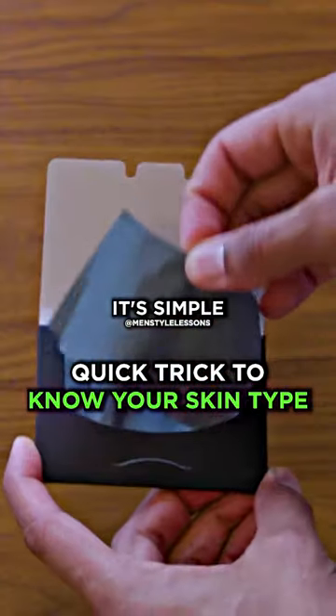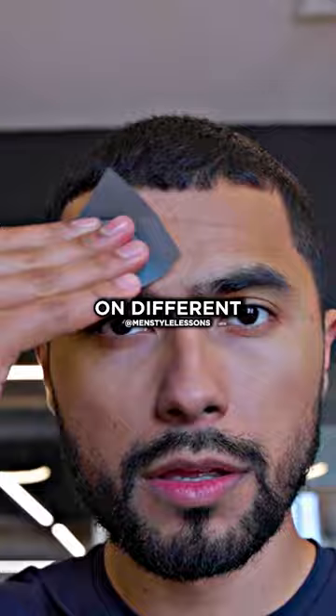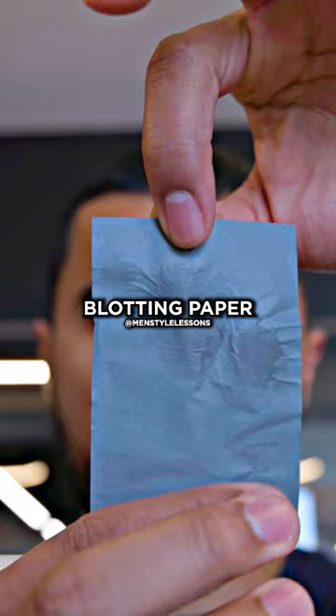What's your skin type? It's simple — you get some blotting paper or some tissue paper and then you're going to dab on different areas of your skin while you pay attention to just how much oil is picked up by the blotting paper in different areas.